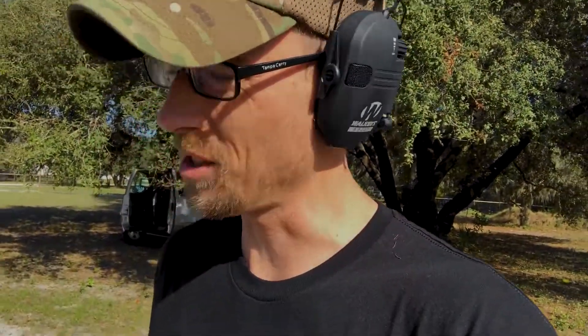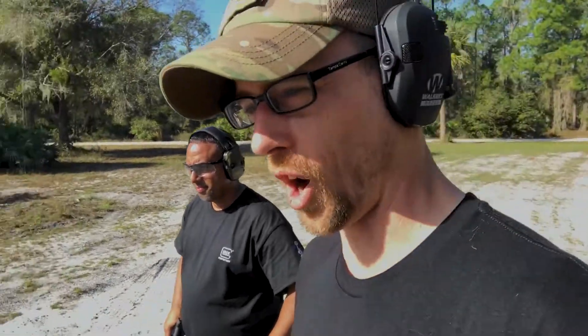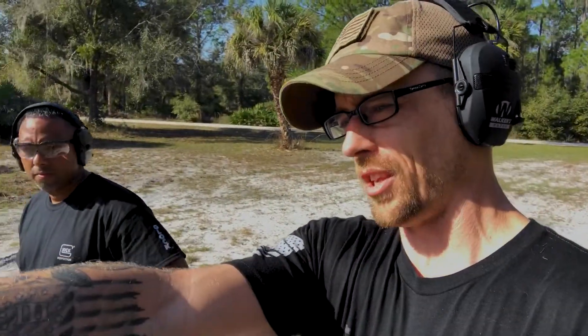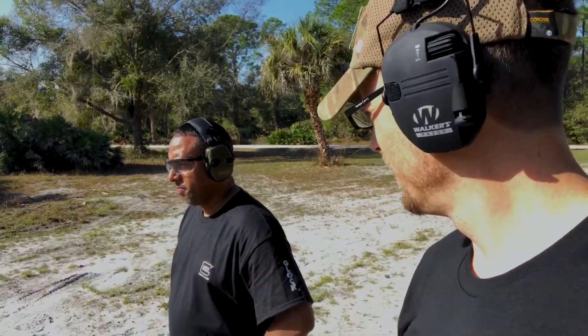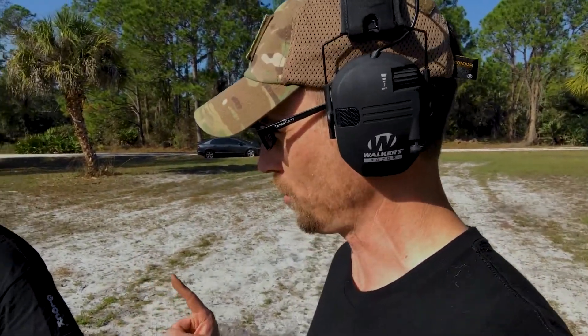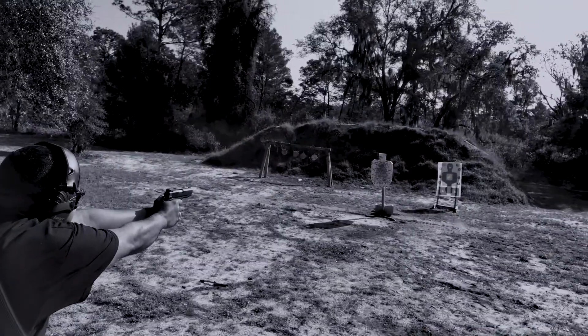But we're gonna try a drill here. This is called the walk back drill. Gabe, you ready? Yeah. So the way this works is we're gonna start at the 10 yard line here. We're each gonna fire one shot at the target and then we're gonna move back 10 yards only after a hit. But you only get seven rounds.